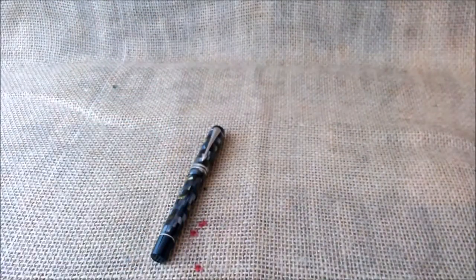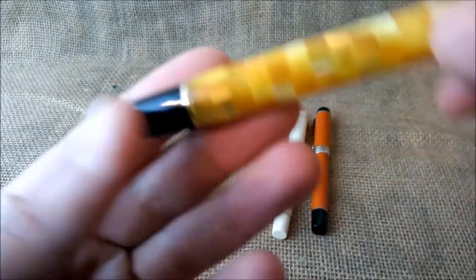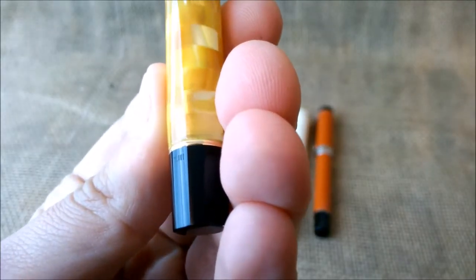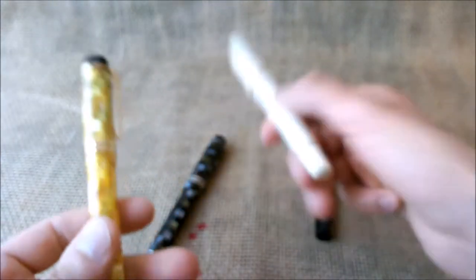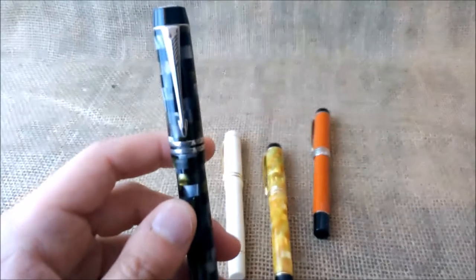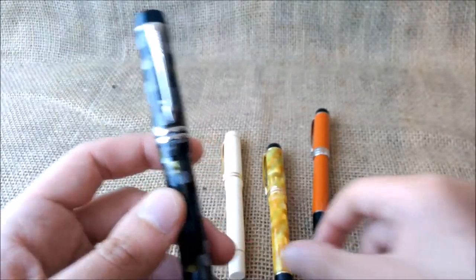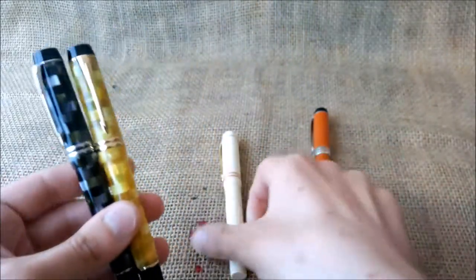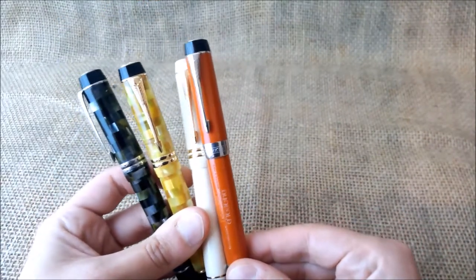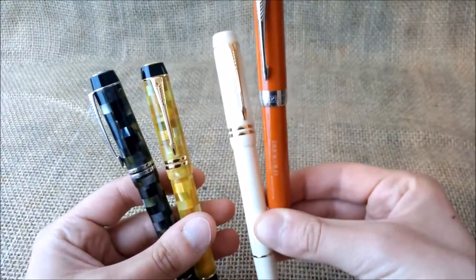I have some others here to compare, and you can see in these pens there is a date code engraving. This one does not have it — I don't know why. About the materials: this pen, like these others, is made of resin, the so-called precious resin. These are all plain colored resins.